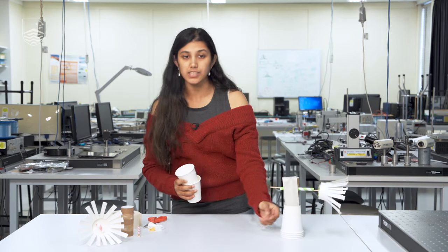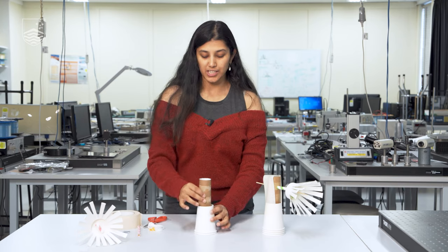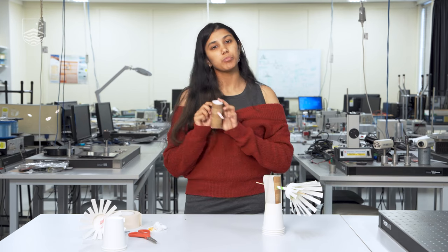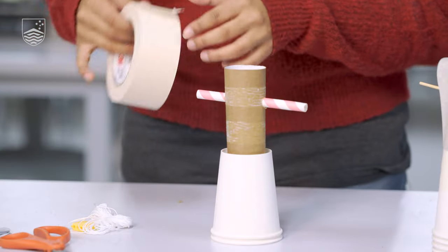Now that we have our rotor and axle, we're going to make the base it stands on. We're going to use a paper cup and might add more cups to give it more weight. You can use any other container or anything heavier to act as the base. Now we take our tube, pierce a hole through it, and attach it to the top. Putting a straw through can give it extra stability and weight, since it's just a toilet paper tube and quite lightweight. Then we tape the base together so that it holds.